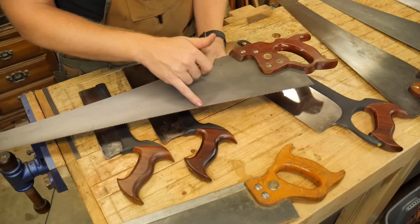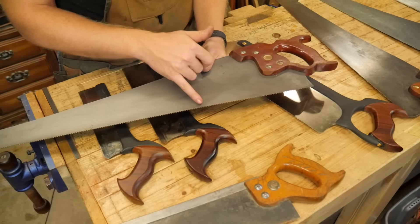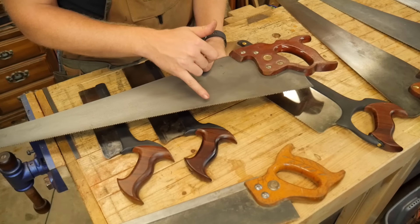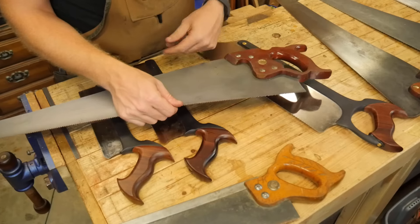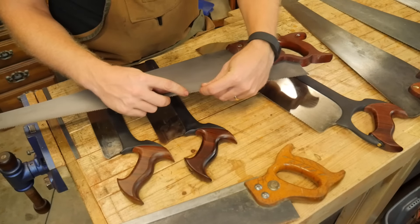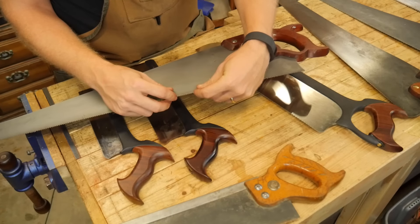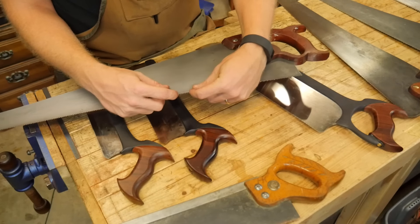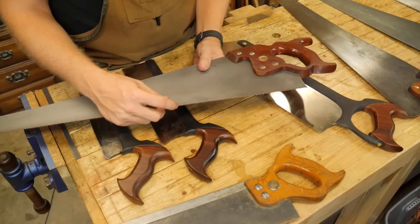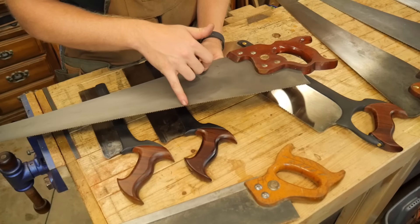Now that we've discussed the handle and different types of grips, let's move on to the main event — the plate. This is where all the action happens. I'm not going to talk about rip saw versus cross cut saw since I've already done a video dedicated to that difference, but other than rip cut and cross cut there are a lot of other differences in the plate.